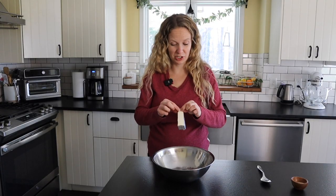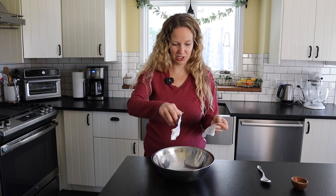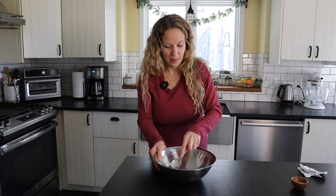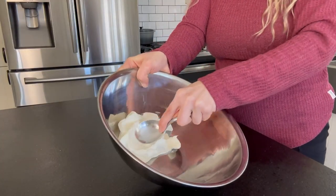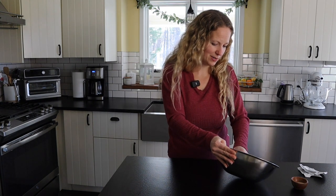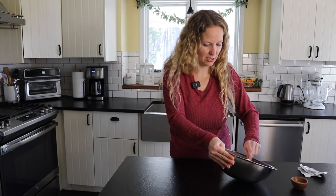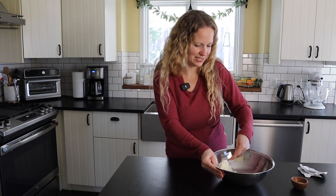As our little wonton cups are cooking, we're going to go ahead and fix the buffalo chicken filling. I like to start with four ounces of cream cheese. I really like to let this soften a little bit, but I'll just go ahead and work with it. If you let it sit on the countertop for a bit, it will definitely be softer. This isn't like frosting where it has to be soft — it's not going to mess the recipe up, it's just easier to work with.